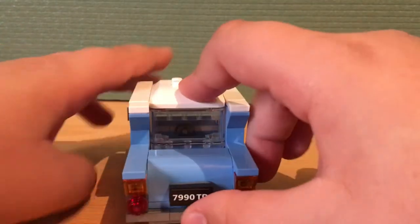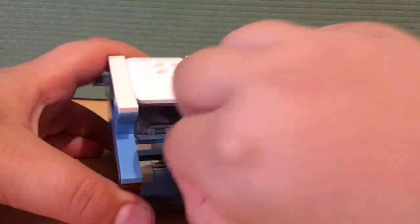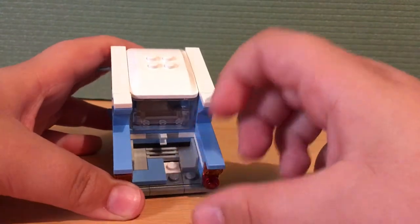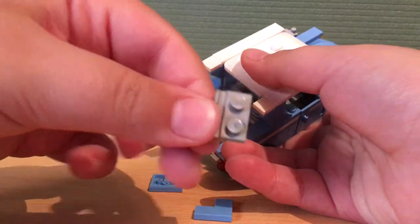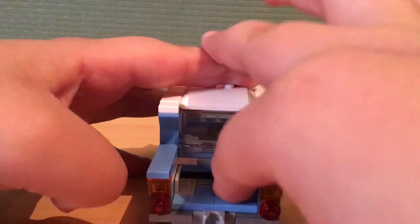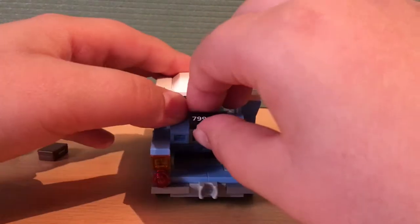So here's what you need to do: take off the roof and the boot of the Ford Anglia, remove the suitcases, and remove the one-by-two and one-by-three bricks and the bent tiles. Then remove the one-by-two plate with a line on it. Next, take the ball hitch off the trailer and put it on like this, and you can easily put those pieces back on.